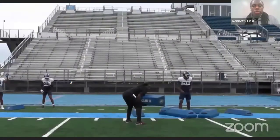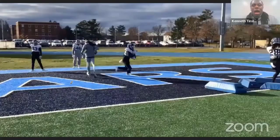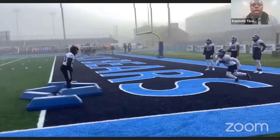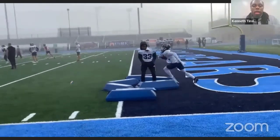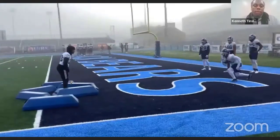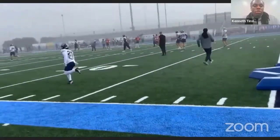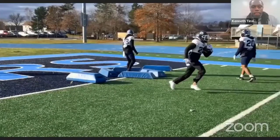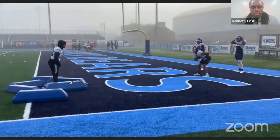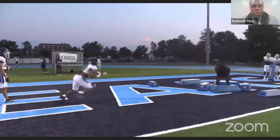Now this is the diamond cut drill. I'm simulating more of a pistol alignment. I can do the same thing for inside zone or duo — more of a vertical downhill attack, making a second cut off of the second-level guy. Simulating ball security position after that as well. Come back to it, slide cut, then try to get vertical making a second cut.